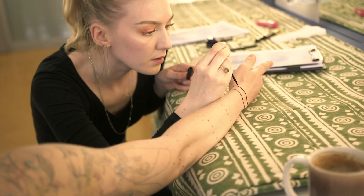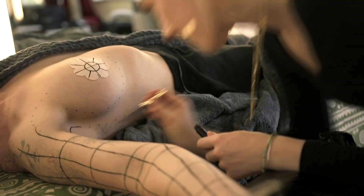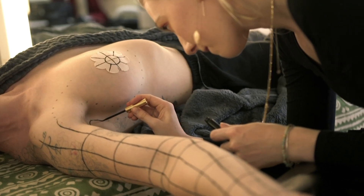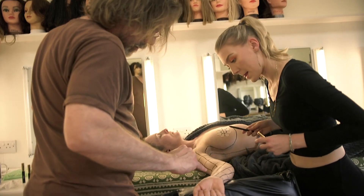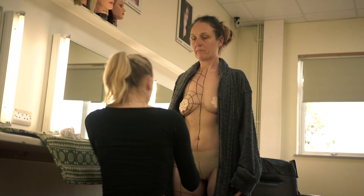We tried using paint but we found that it was a bit messy and it didn't dry and it would smudge. We also tried eyeliner pencil but that also smudged and it looked a bit messy, so we decided on using liquid eyeliner — that was fine enough and clean enough to make the look we wanted.